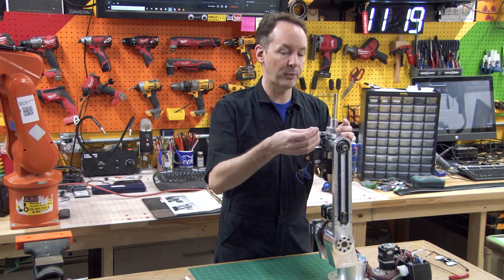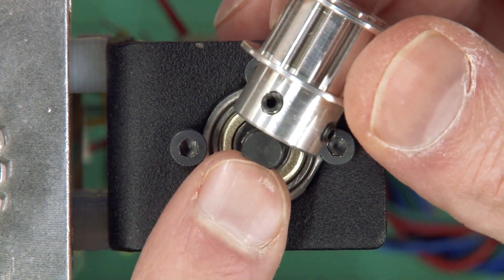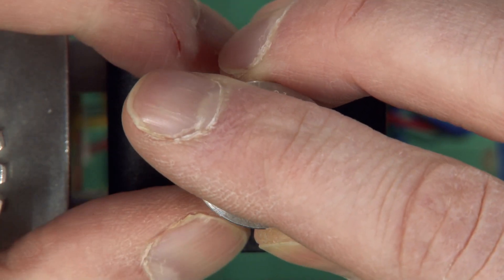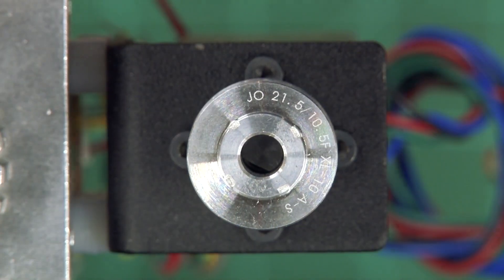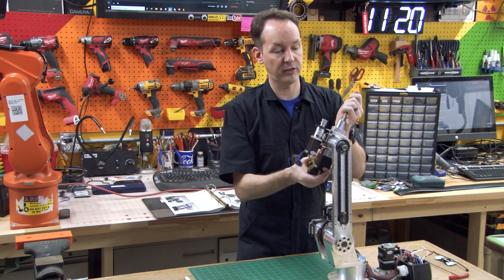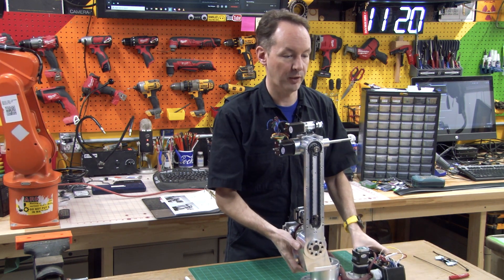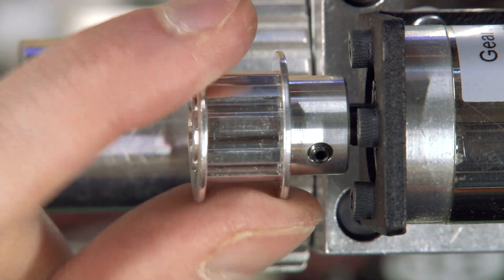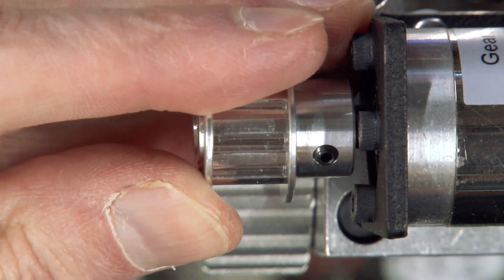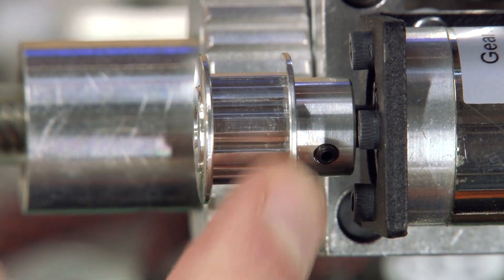I'm gonna put this on — you can see I've got my two holes there and I've got my flat spot here, so I'm just gonna bring that right up and over and drop it down. Now the pulley has to go on so that the shoulder is up against the motor — it needs to be in that direction. If you put the pulley on backwards you won't have enough of the teeth to engage.